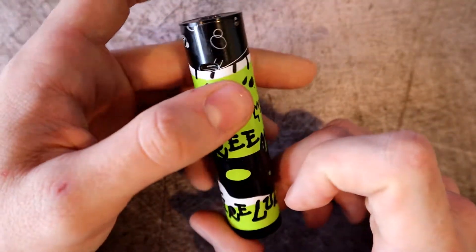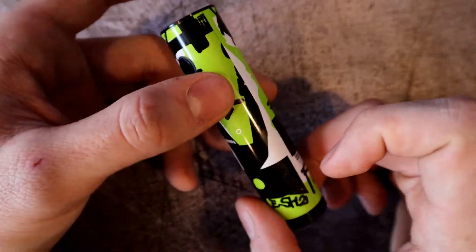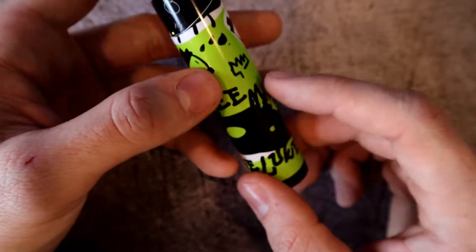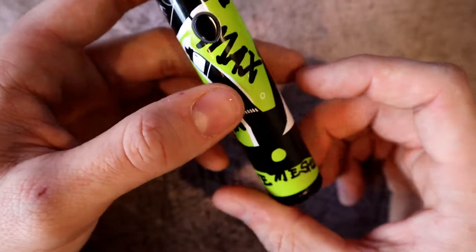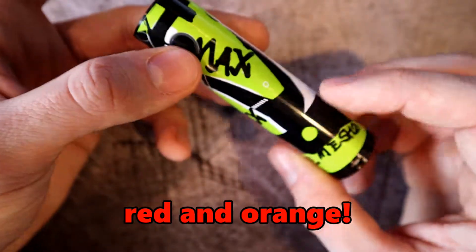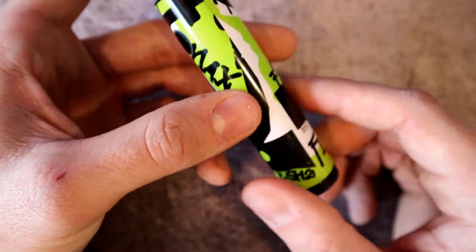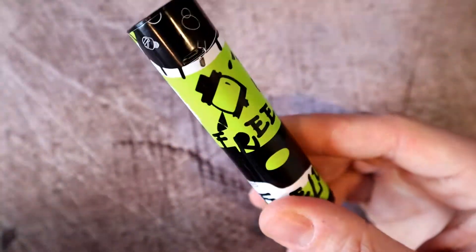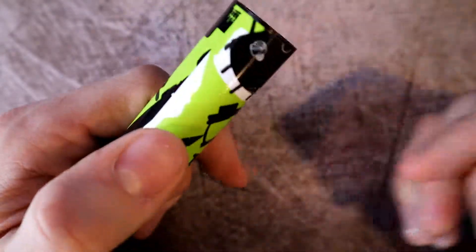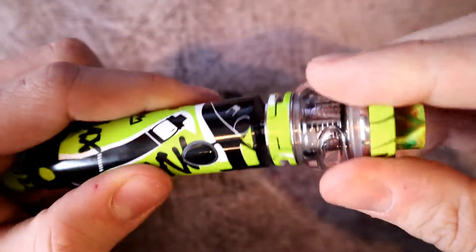Let's talk about the color options. You can get space black, black, red, green like this one, blue, and orange. By far the red and green have been the most popular — when I went to order this, all they had left was the green. These are definitely cool, definitely different, not too plain.